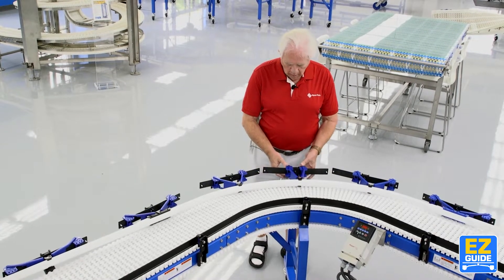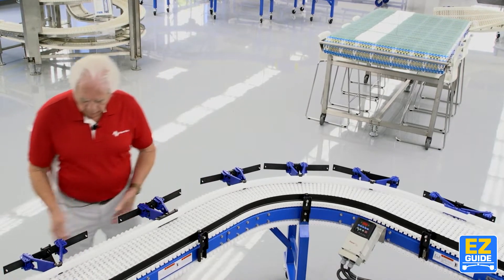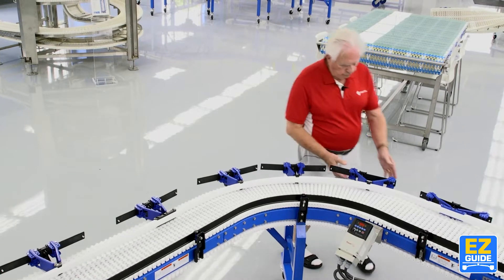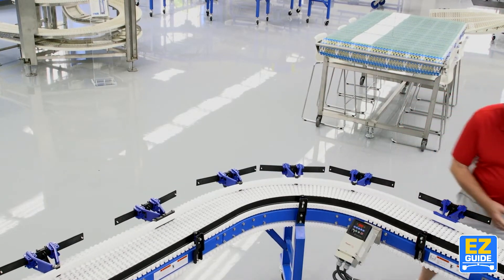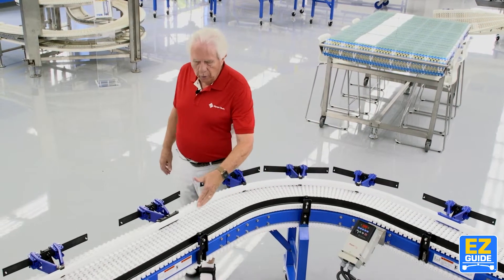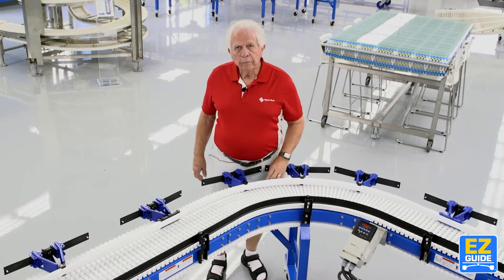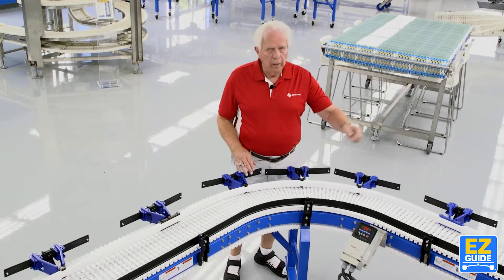Here we go — I'm bringing it all the way in. Now if you notice, the guide rail is in. We've moved in about four inches and now I have a new radius. Still got a nice transition here all the way through, coming out on the other side.